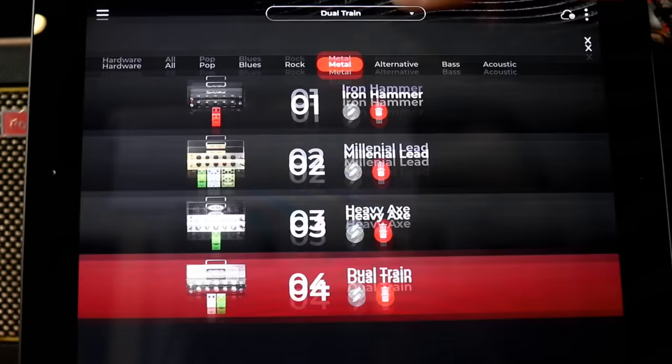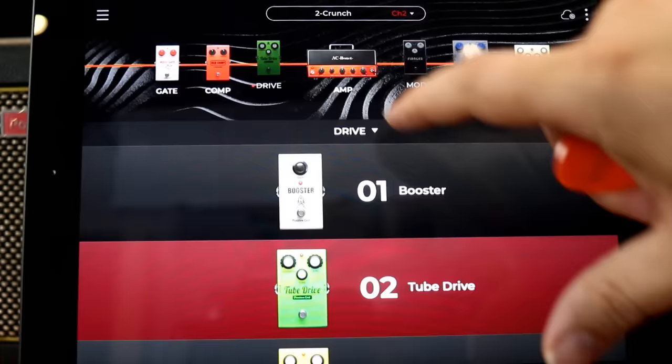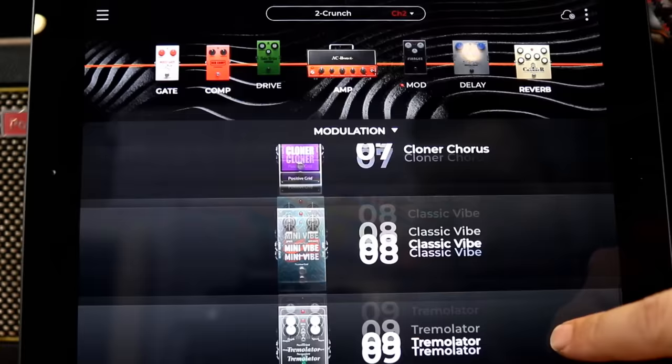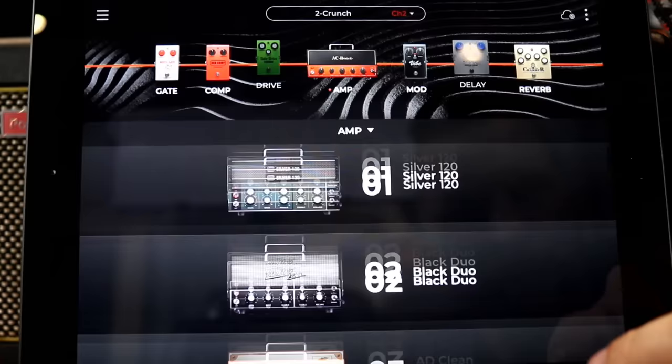Those are some of the main features — there are so many different genres, and the Tone Cloud is just endless. There are a bunch of different drive pedals built in — you don't have to buy extra ones. There's modulation too, like a UniVibe. And a bunch of different amps. The main thing about the online stuff is the ability to jam to backing tracks instantly and have built-in drum and bass — all that stuff for practicing.